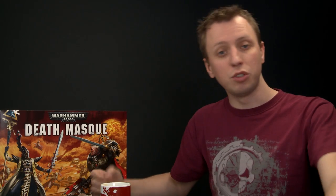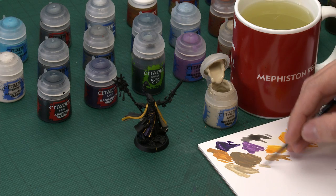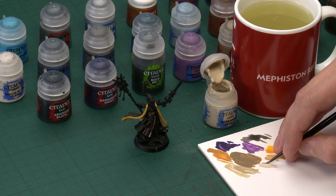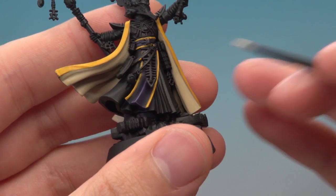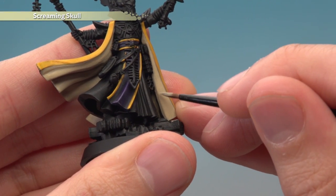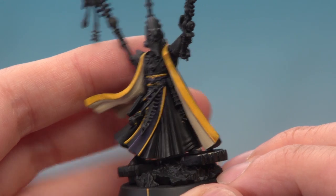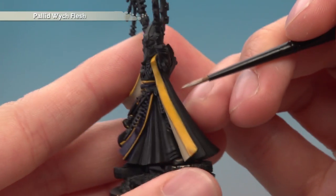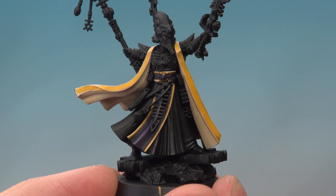With that done, we're ready to highlight both colours of fabric. We'll first highlight the cream using Screaming Skull, then move on to the yellow with Pallid Wych Flesh — the technique for both is the same. Starting with Screaming Skull, you need your small layer brush and we're looking to paint some thin lines. Use your palette to make sure your paint is thinned and flowing really smoothly. You're looking for any sharper creases — for the cream there aren't many, but follow edges like this one along here with a thin line. Then pick out all the sharpest edges of the yellow fabric using Pallid Wych Flesh in the same way.